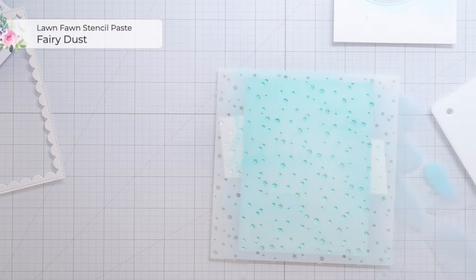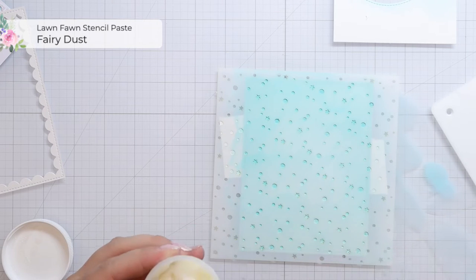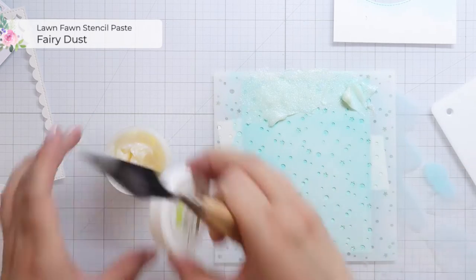I'm using Lawn Fawn stencil paste and fairy dust just so that those snow flurries are nice and glittery, and then I'm just adding the stencil paste on top of the stencil using a spatula just to spread it out evenly.